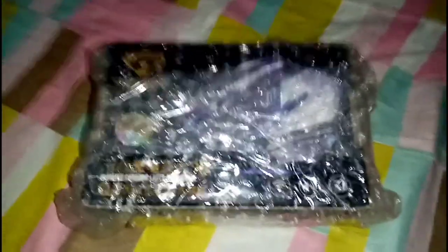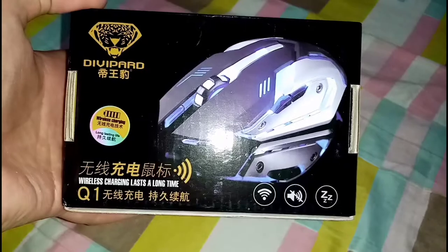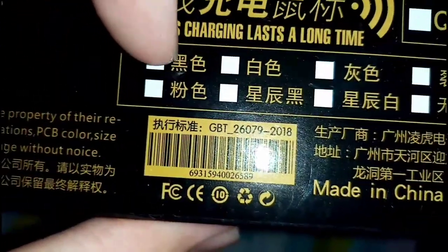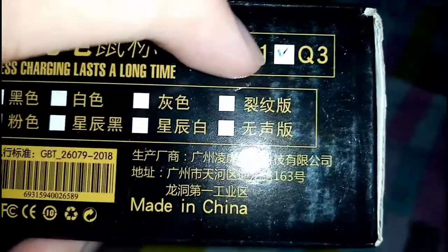So now let's just open this up. Here it is — it's in this bubble wrapping as you can see. Now let's remove this bubble wrapping. Here is the box — it's the DV Bard. On top of the box it says wireless charging, lasts a long time. This is the Q3 gaming mouse.